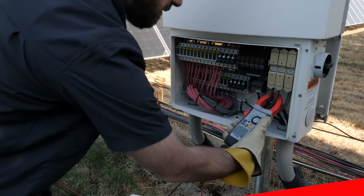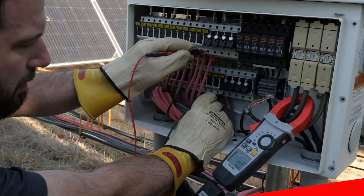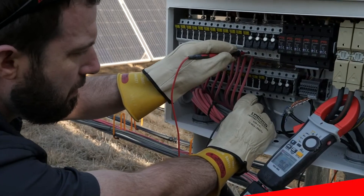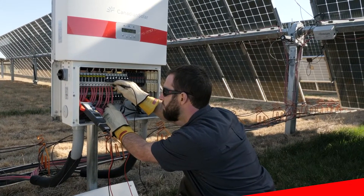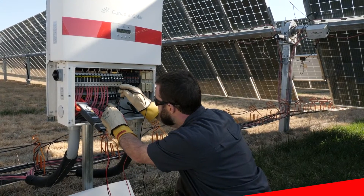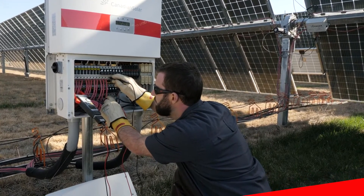Voltages up to 2000 volts DC and true RMS up to 1500 volts AC can be measured and recorded. Amperages up to 1500 amps on both the AC and DC side of the system can also be measured with the clamp meter.